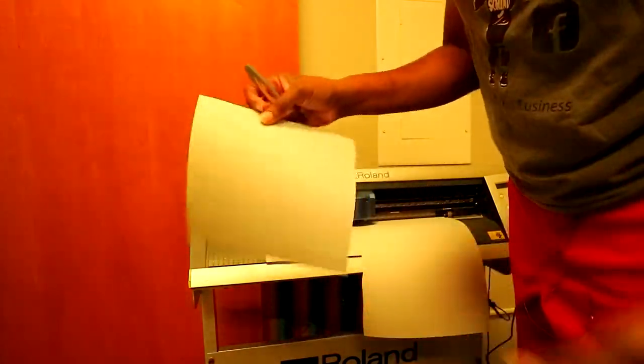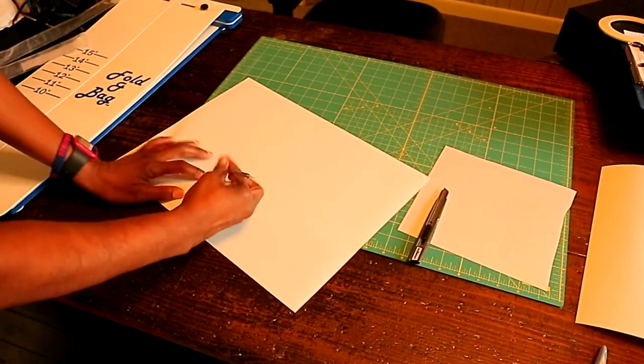It did cut out correctly, so we're gonna go ahead and weed it.